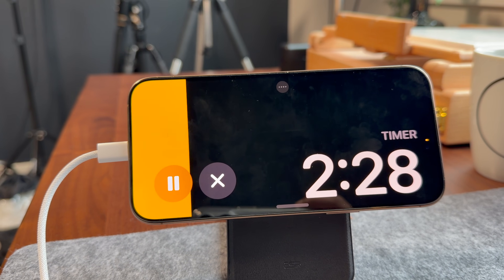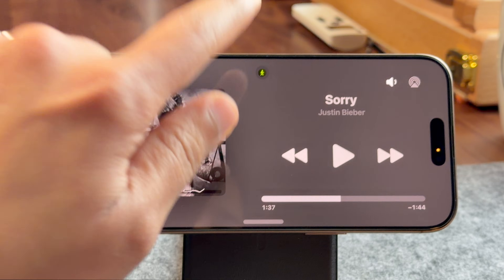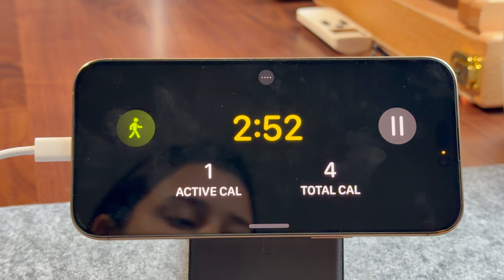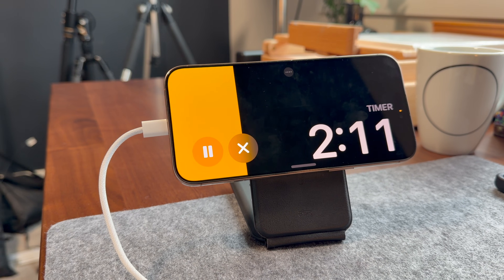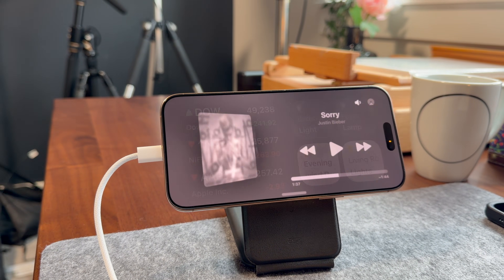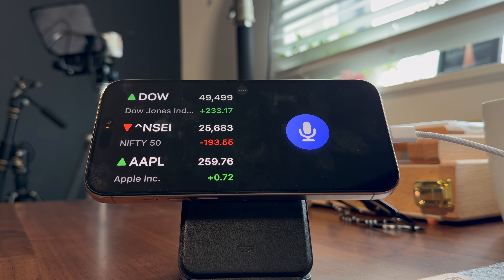Tapping the timer icon gives you a beautiful animation showing the real-time timer increment. Same with activity — if your phone is on charge and you start a workout on your phone or watch, you get a live activity on screen, and the best part is you can control it right from there.